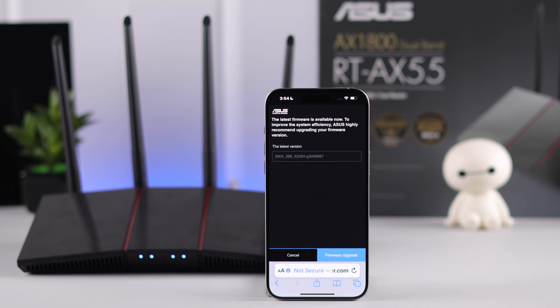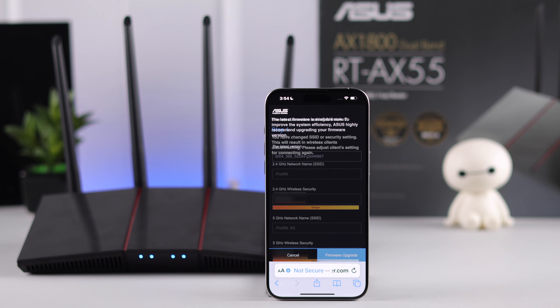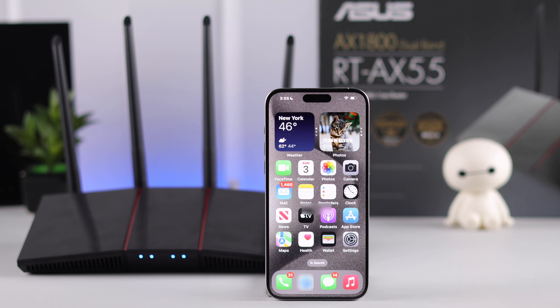After that, if your router has a firmware update available, you'll be prompted for that and you can update it right away. There you go — you have completed the setup process of your AX55 router.